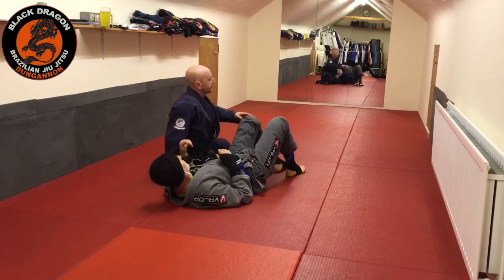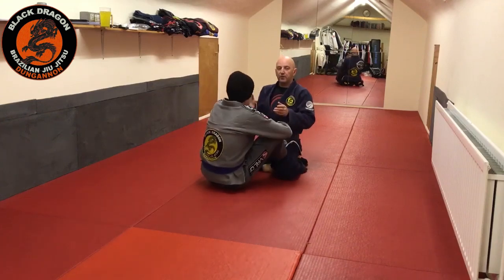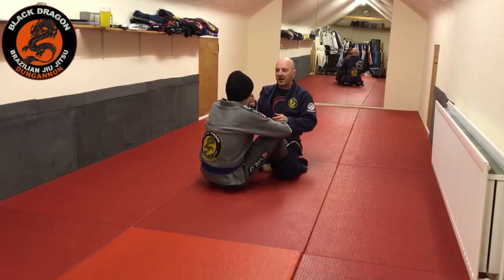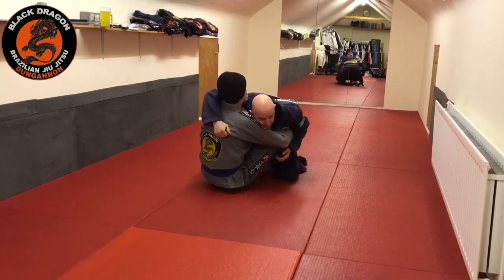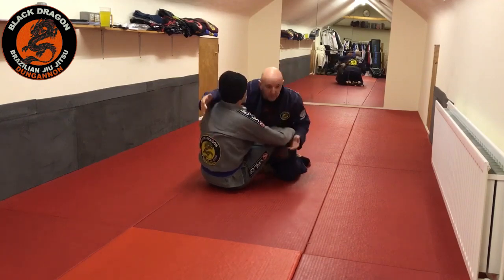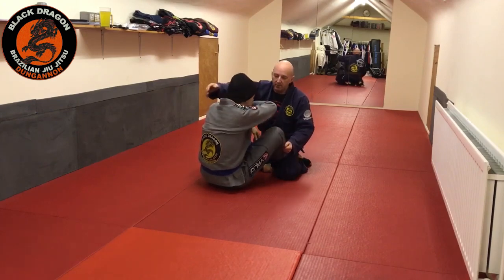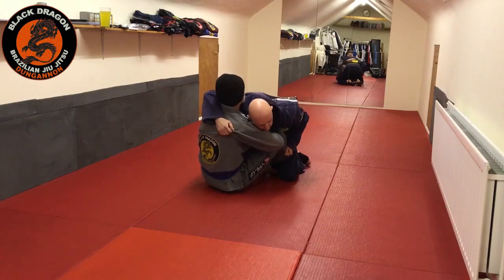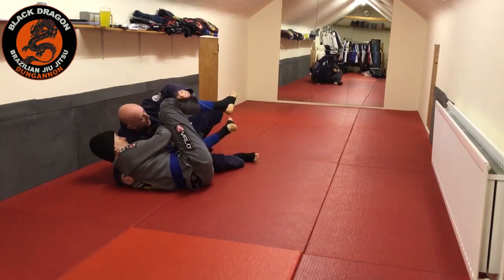We'll just go from butterfly to butterfly. The two main grips I have are obviously the lapel and the cross face — that's all I can do with my right hand or my lead hand. We've already addressed this, whereby when I do this and fall onto my elbow...